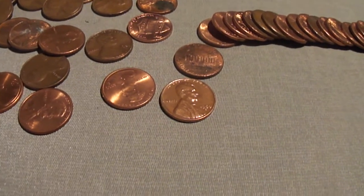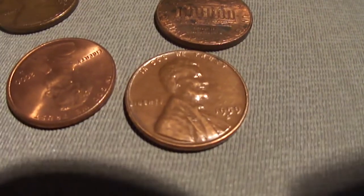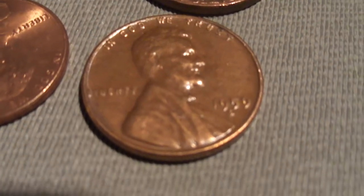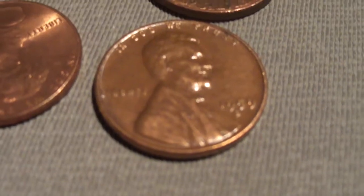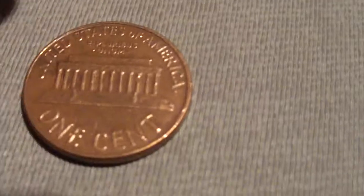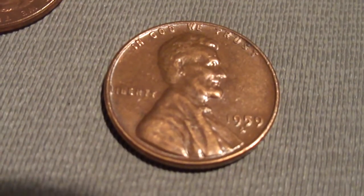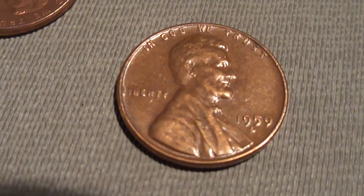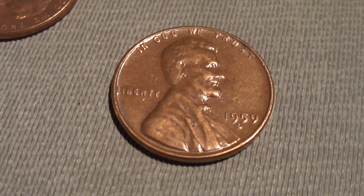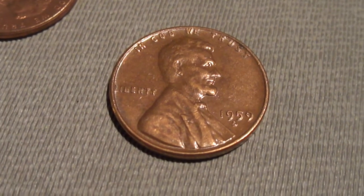Hey guys, I'm on my third roll already and I just got a 1959 D. My first older coin - not a wheat penny, but pretty close. I'll take that 1959 D. At least I'm finding coins from the 50s. I'll show you guys what else I find.